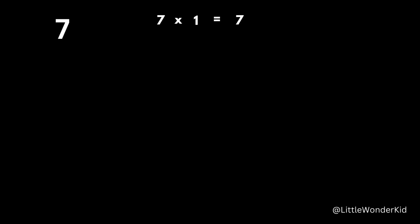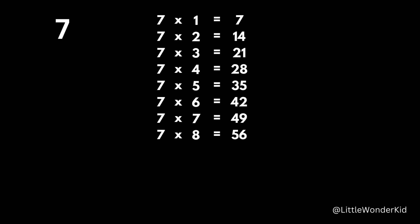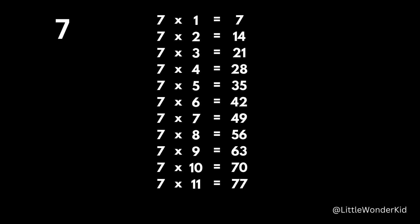7 times 1 is 7. 7 times 2 is 14. 7 times 3 is 21. 7 times 4 is 28. 7 times 5 is 35. 7 times 6 is 42. 7 times 7 is 49. 7 times 8 is 56. 7 times 9 is 63. 7 times 10 is 70. 7 times 11 is 77. 7 times 12 is 84.